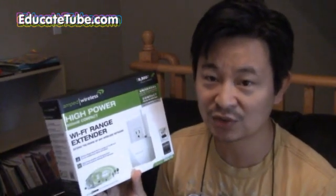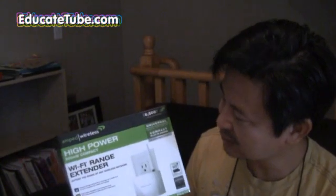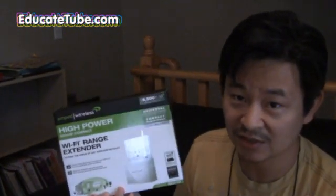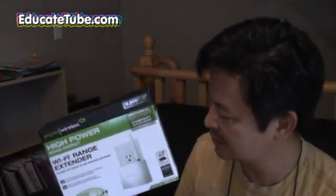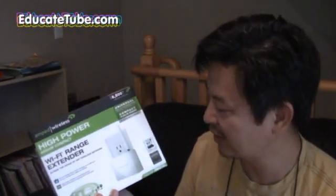The setup is quite easy — I just followed the step-by-step guide. What you also want to look for is how easy the device is to install. It took me about five to ten minutes to install this. I had a little bit of a problem because of software compatibility, not hardware. The software recommends that you place the extender where the signal from the main Wi-Fi is at least 70%.